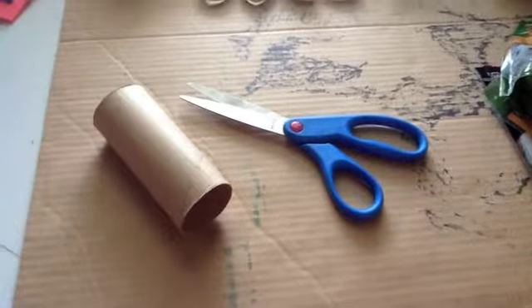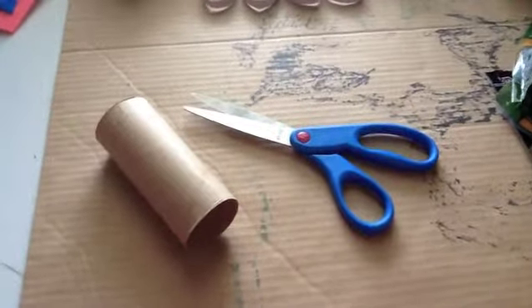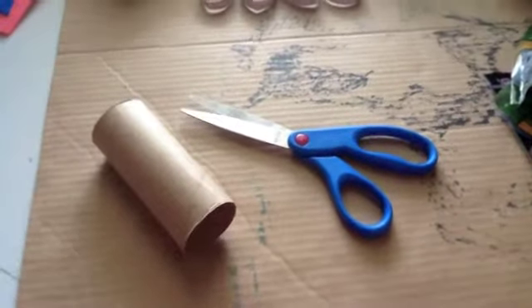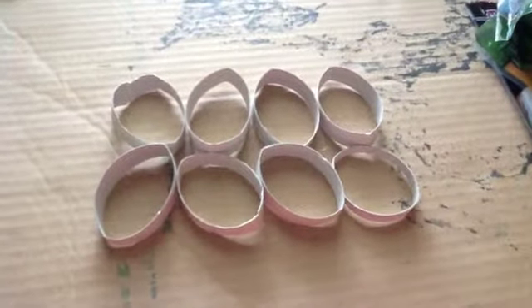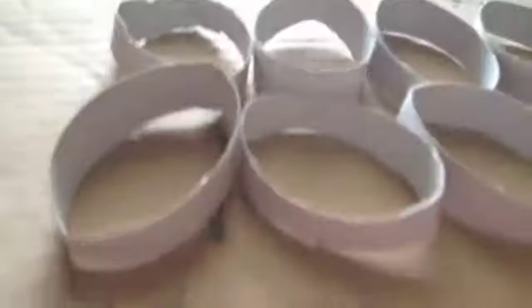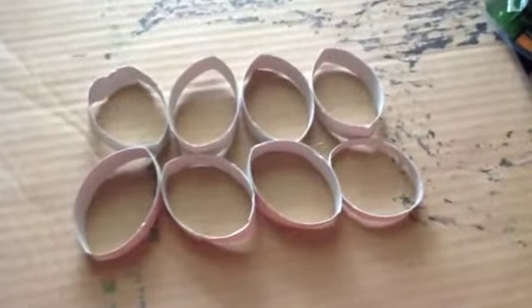The first step is to cut your toilet paper roll into rings. If you don't understand what I mean, you can check out the first Trail of Toys video, which is the Star Treat Ball. It's easiest if you cut the tube into pretty small rings — I got eight rings out of one toilet paper roll — and you're going to use these basically to hold the toy together.